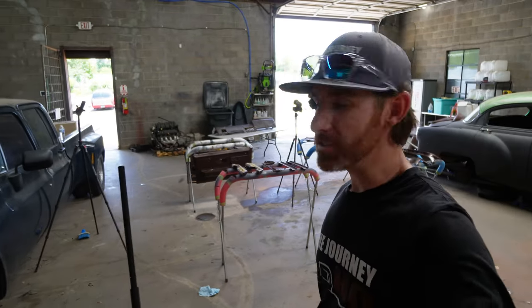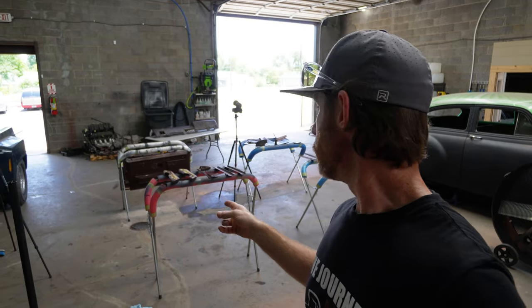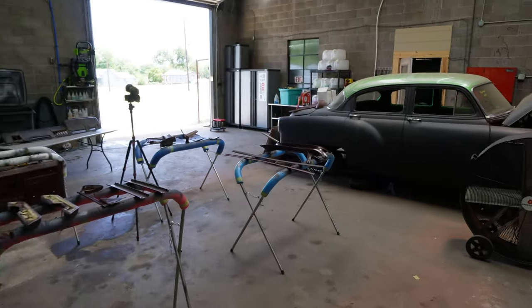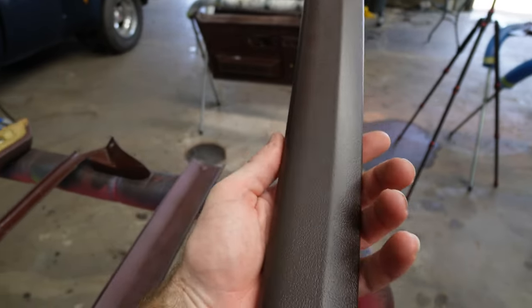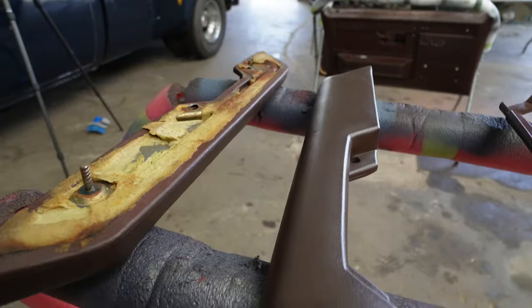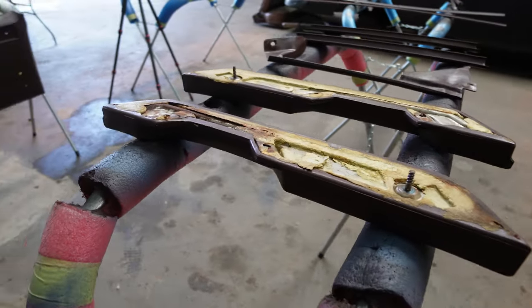I thought I recorded earlier but my mic wasn't on. I've been painting or dyeing — whatever you want to call it — all these pieces that you see behind me for Old Mac. It's turning out really, really good. I like the color it's coming out. It's Cordova Brown. I'll have to paint the backside of all these, just to get the edges of everything. I think they look pretty good.